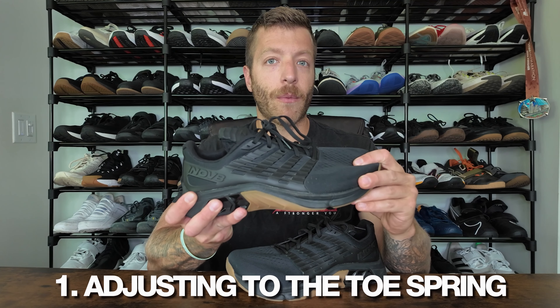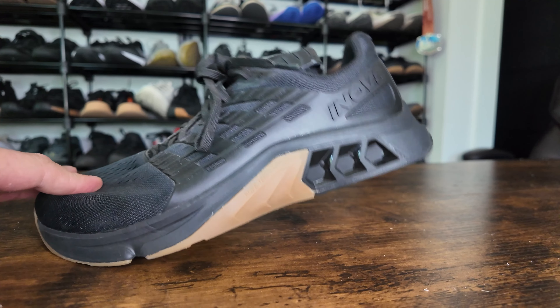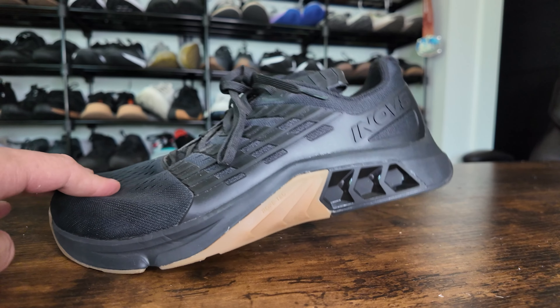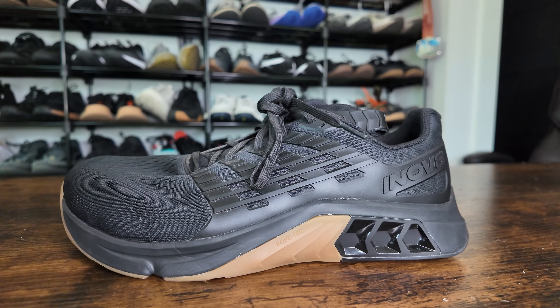My one complaint with this shoe for lifting is when pulling, you may have to adjust a little bit to how the shoe sits. You do have a bit of toe spring in this model, so the toe does come up, and you're going to have to adjust to what that feels like when lifting heavier. In my heavier deadlift sets, it took me a couple of sets to feel this out and readjust my positioning to make sure I was really grounding the feet when pulling the weight to get the most power transfer.